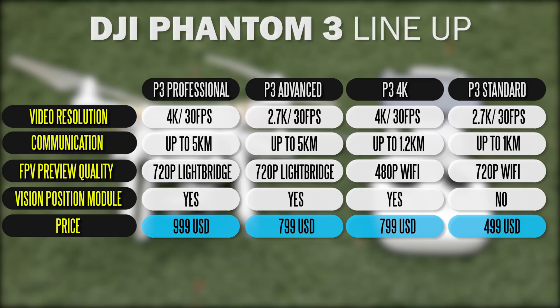Two configurations are Wi-Fi enabled and the other two use Lightbridge technology, which gives you a better HD feed and longer communication distance. The Phantom 3 Standard is a little more bare bones — it has a 2.7K camera which is more than adequate for most people. It doesn't have the vision positioning system, so it's mostly GPS-enabled, but at under $500 it's really hard to argue with the feature set of the Standard.